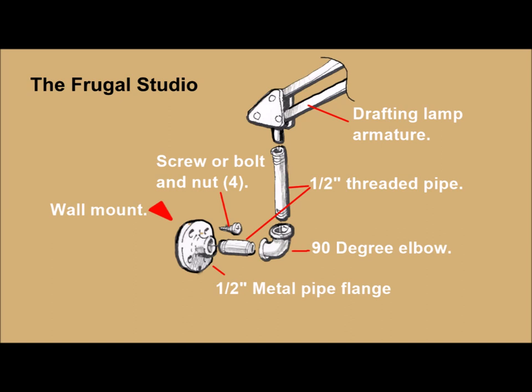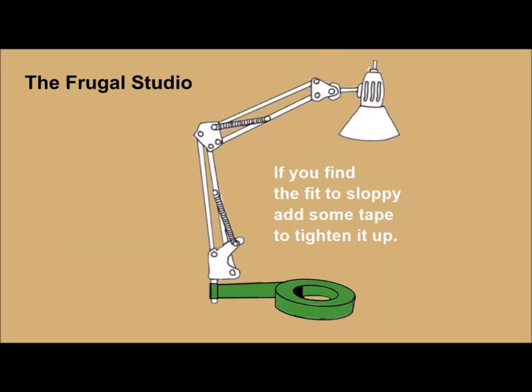The half-inch pipe will take the mounting end of the light armature easily. If you find that the fit is a bit sloppy, all you have to do is wrap a few winds of drafting tape around it until there is sufficient friction to hold the lamp wherever you want to place it. The parts for this idea can be found at any lumber or hardware store for very little money.